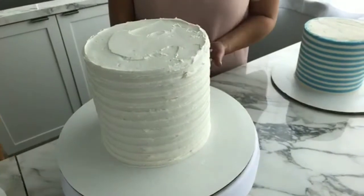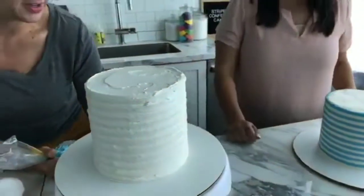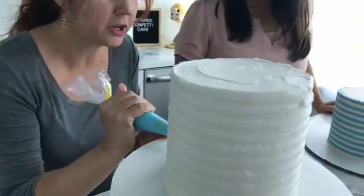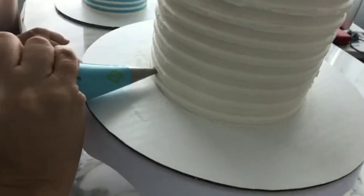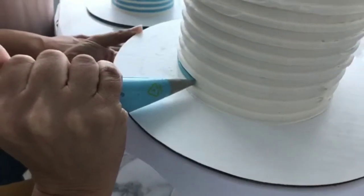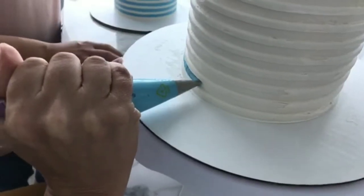I've got some blue icing here and I'm actually going to sit down for this part, because it's a little easier to get eye level. I just have some buttercream in a bag in blue, and I'm just going to pipe the color into the grooves. Tracy's working with a round tip number 8, and she used the royal blue icing color to get this shade of blue.